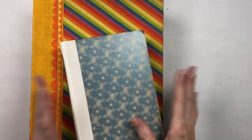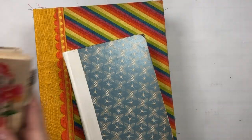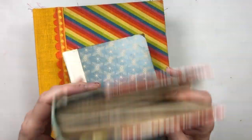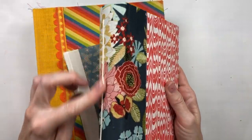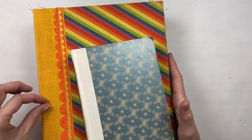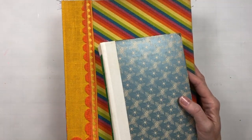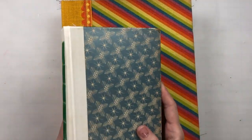Hello everyone, it's Melanie. I was working on a little Reader's Digest journal this morning doing a chain stitch binding, and I remembered that I had a question from a viewer in one of my videos about chain stitch binding, so I thought I would do a little tutorial on how I do mine.